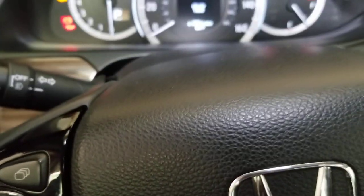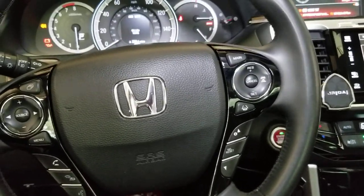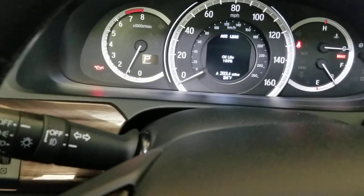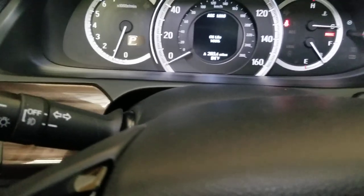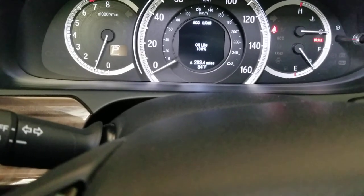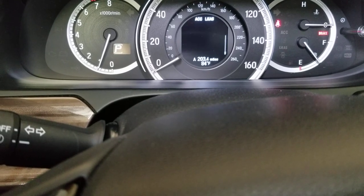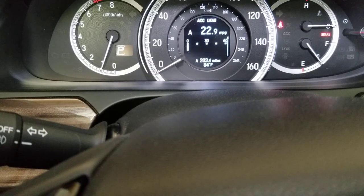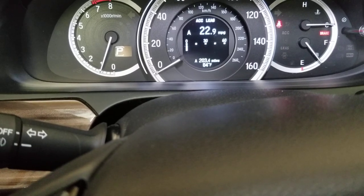Let's go ahead and start the vehicle to see if we still get that maintenance message. Put your foot on the brake and push the power button. Fire it up — every single warning light on the screen went away. We've got no more lights, no more codes. Everything is back to normal and the oil life is 100%. There is no more maintenance message on this screen.